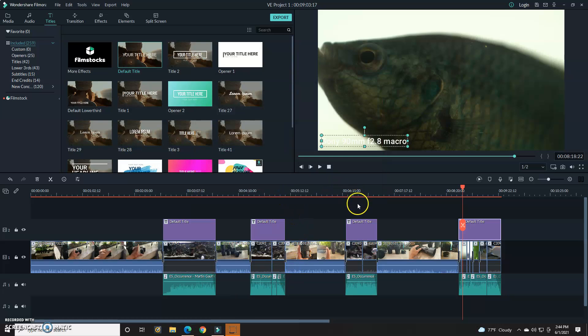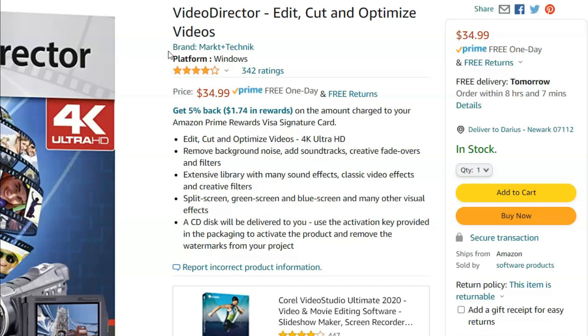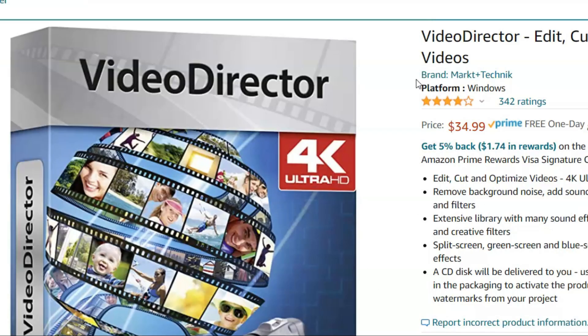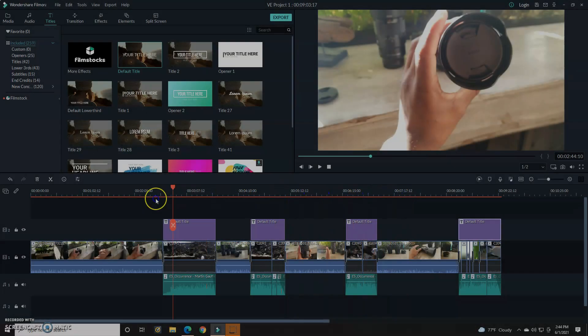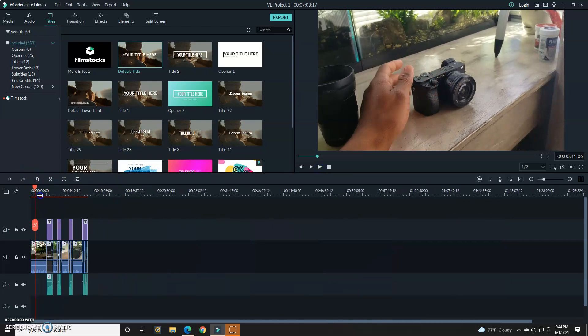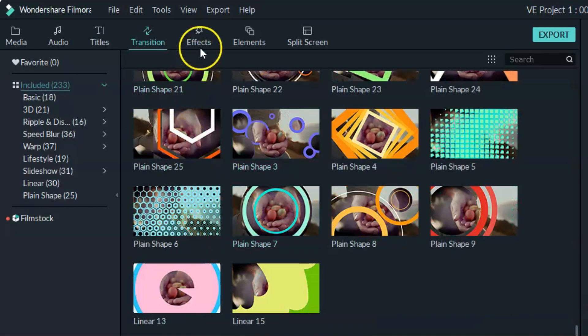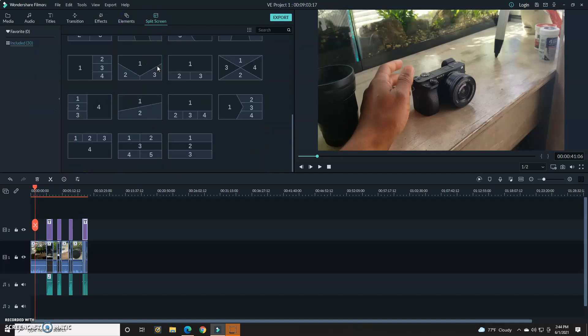Some of you wanted to know how I edit my videos and what software I use. Currently I'm using a software I found on Amazon called Video Director. At first glance it looks kind of sketchy — the price is very low. Normally for a one-time purchase editor you have to spend around $100; this one costs $35. The name 'Video Director' also made me skeptical, but once I bought it I've been using it for three years. When you buy it, it comes as a CD and you upload it to your computer — and it's actually Filmora 9.